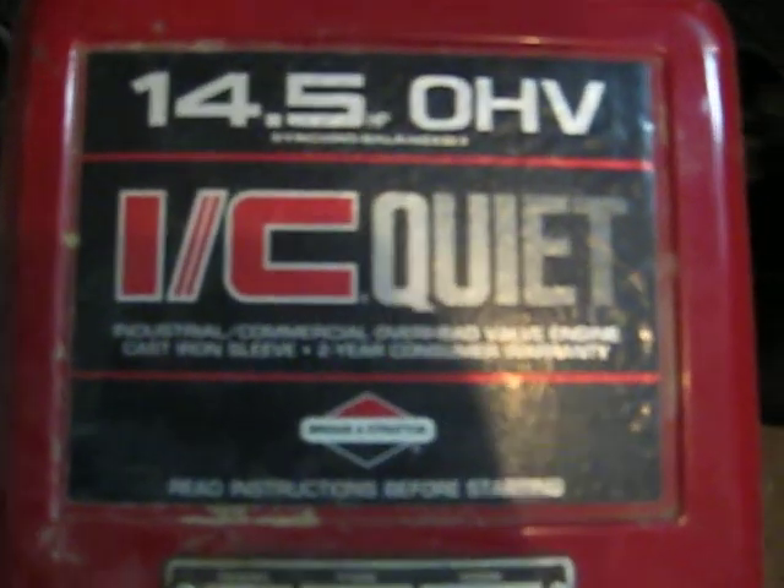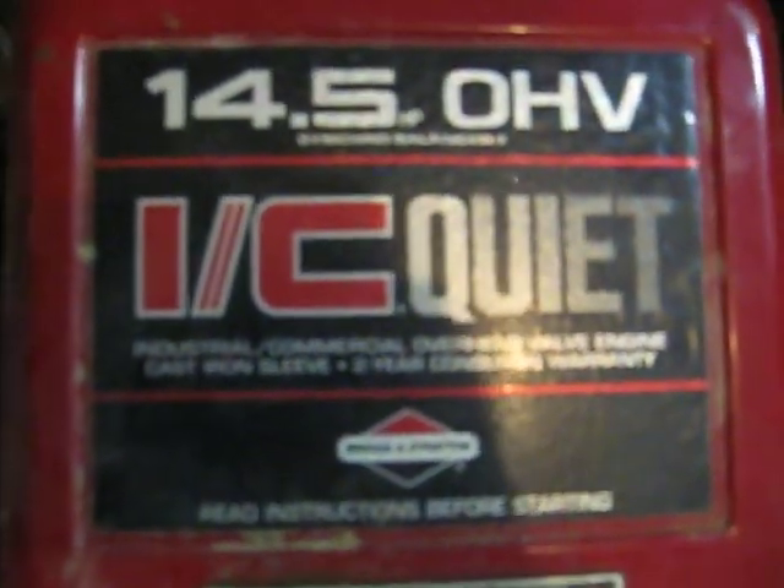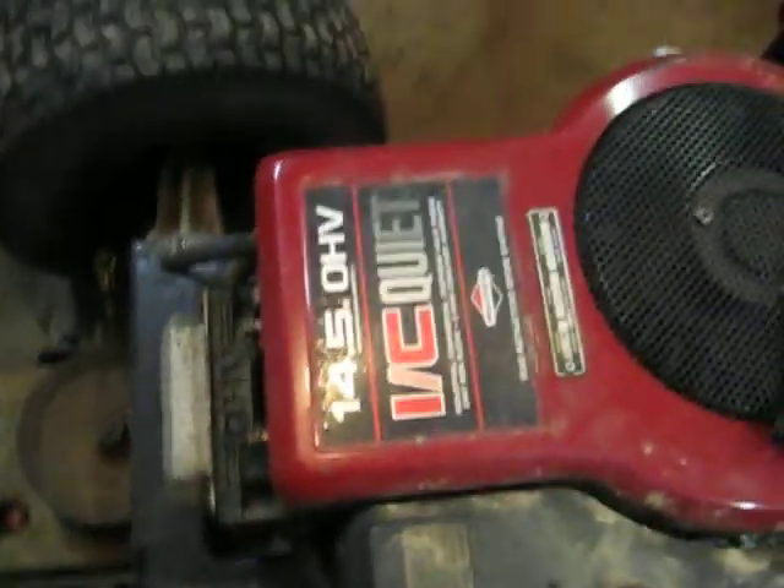The steering is really good steering. It's pretty nice — it's got a 14.5 OHV IC Quad, it's a Briggs. It's got a straight pipe here, the muffler's taken off.